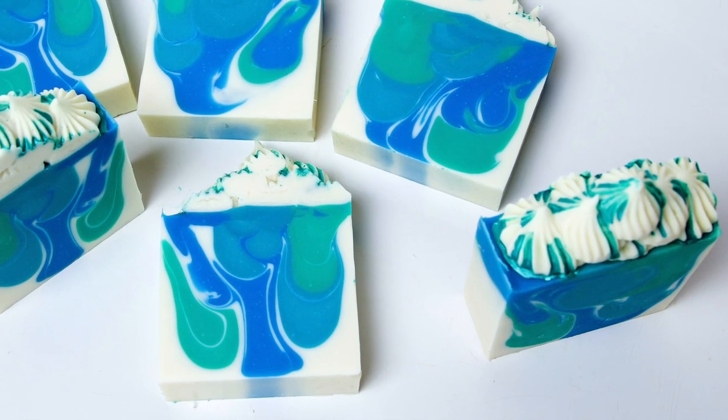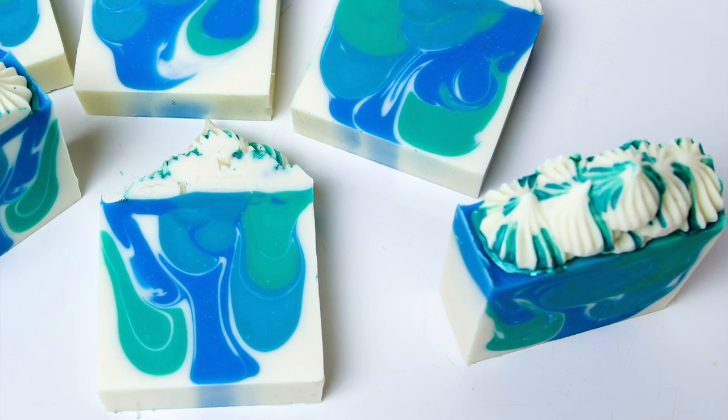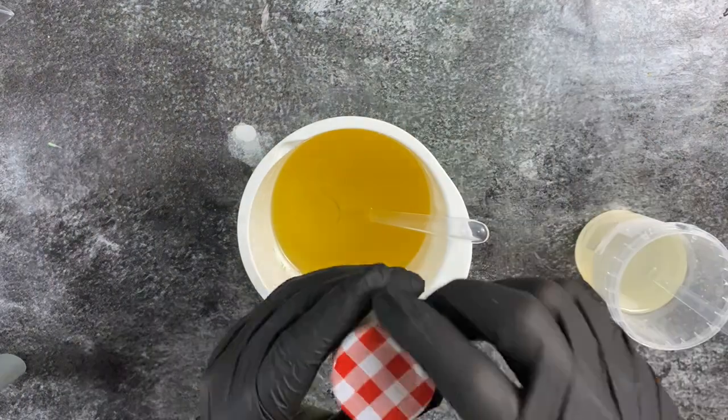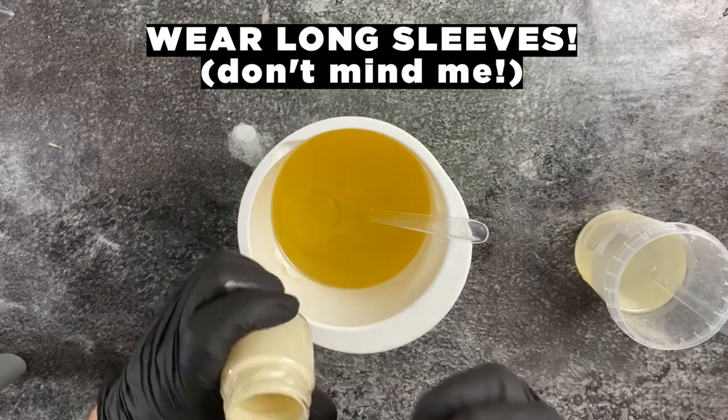Hello and welcome to Soap by Dennis. My name is Dennis and today I'm showing you how to make this Nautic Ocean Mediterranean soap with frosting, inspired by Royalty Soaps.